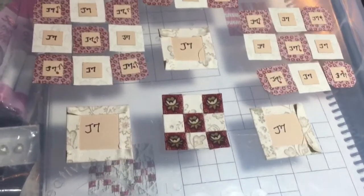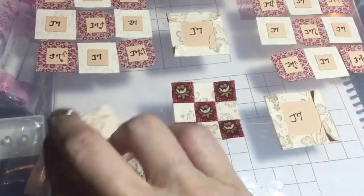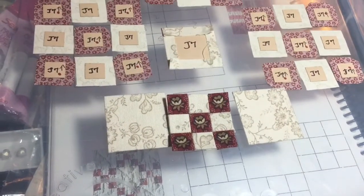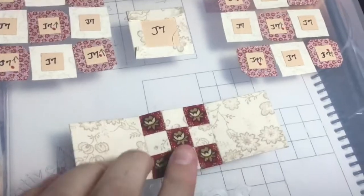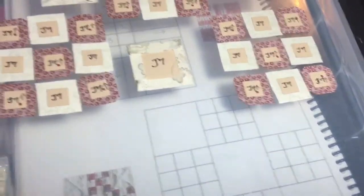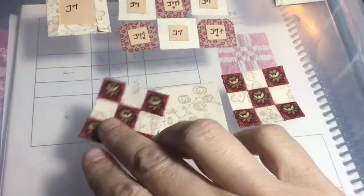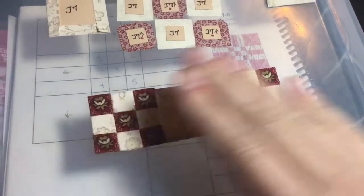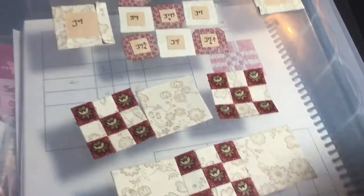I've got my nine-patch block all assembled. Now I'm going to attach it to the plain squares and make the entire bottom row of the block. Now I've got the whole bottom row assembled, so I'll set that aside and work on the middle row. The middle section is now completed — two nine-patch blocks with a plain square — and I will assemble these to complete that row and then attach it to the bottom.